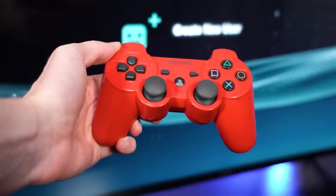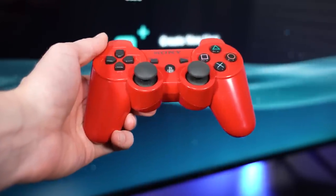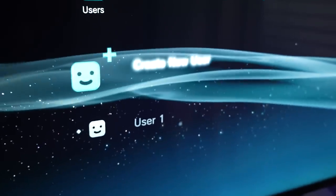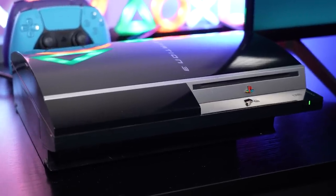In this video, I'm going to show you a PS3 hidden feature that nobody ever knew about. And the crazy thing is, it was basically in plain sight all of these years and people are just now noticing it.